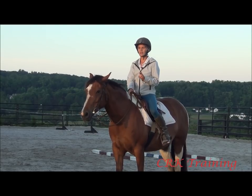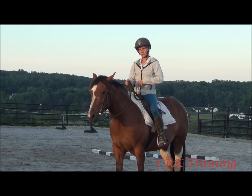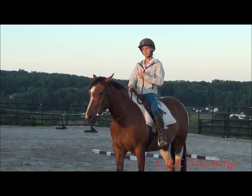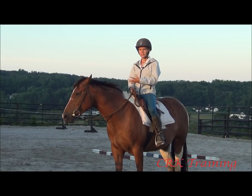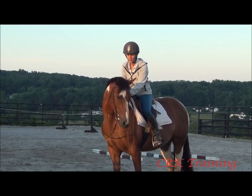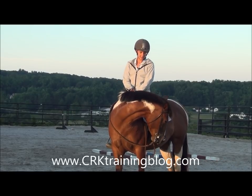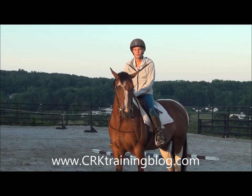One more thing about your body: when you think 'slow,' stretch up and tighten specifically your lower abs. That helps keep you tall, tips you back slightly in the saddle, and keeps your weight centered so it's easier for the horse to rock back and slow down. This has been our video on riding a horse that gets quick at the trot. Hope you found it helpful — put any questions in the comments, and if you're watching anywhere besides crktrainingblog.com, that's where most of the discussion happens. I look forward to seeing you there.